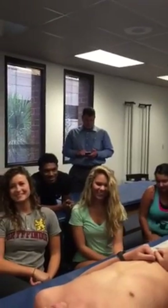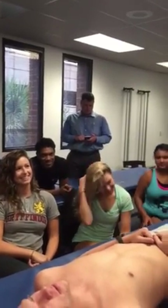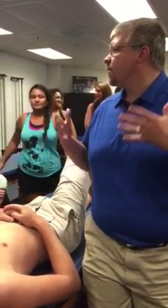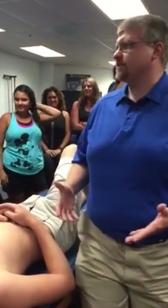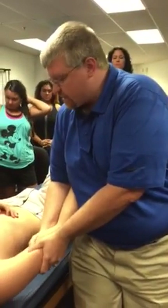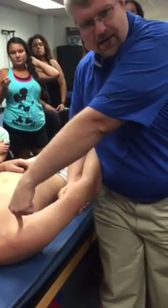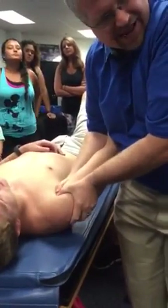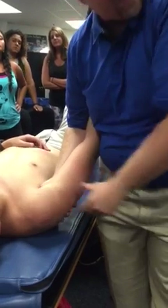Very important — for your skill of doing mobilizations, oscillations, joint mobility — you have to have your hands as close to the articulation as possible. What that means is I cannot do joint mobilizations or oscillations from out here when the joint is way up here. You have to be comfortable with the idea that you are going to get your hands in as close to the joint as possible.